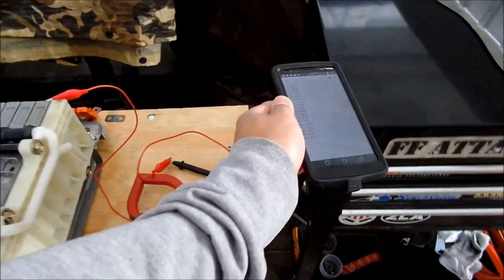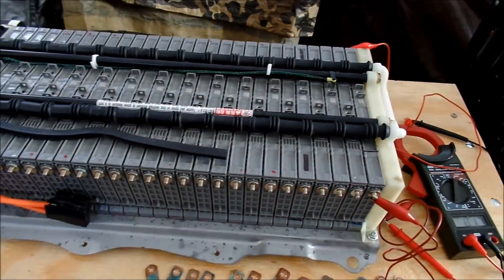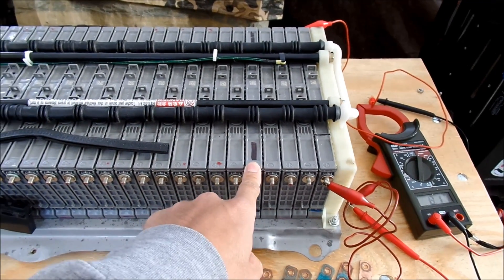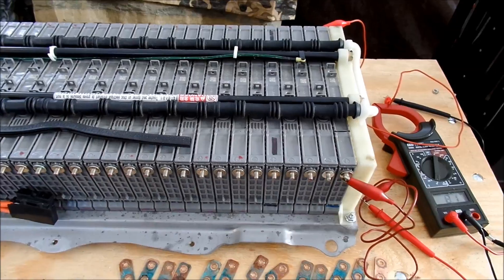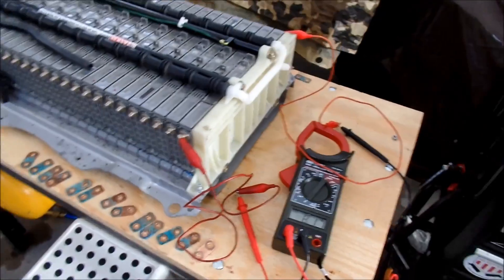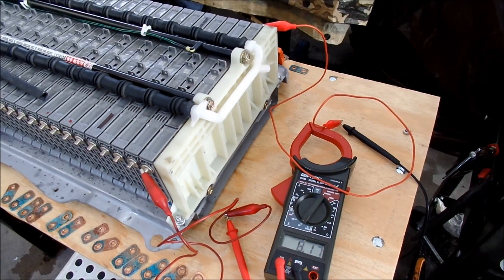You could tell it was bad because when I pulled it out it wasn't flat - it was kind of puffed up. What had been happening is since the capacity went down, it was overcharging the battery and causing it to heat up, and then it puffed out. It was really hard to get these bus bars off. This is kind of a pain to put back in too - I wound up bending this.